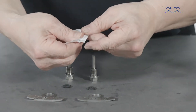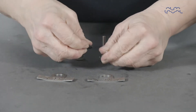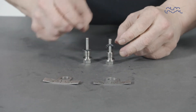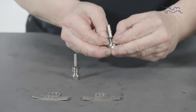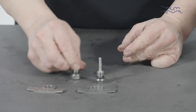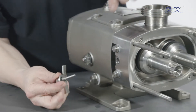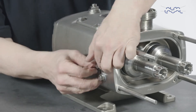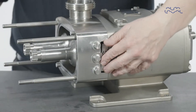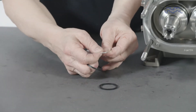Lubricate and replace the O-rings on the retainer plugs. Then fit the seal retention plugs and gland guards. Lubricate the O-rings and place them on the front of the cartridge.